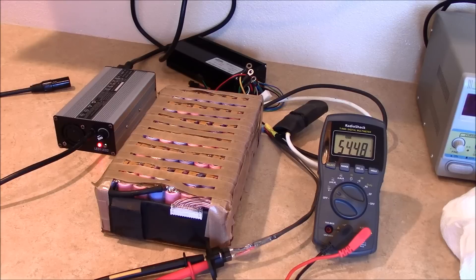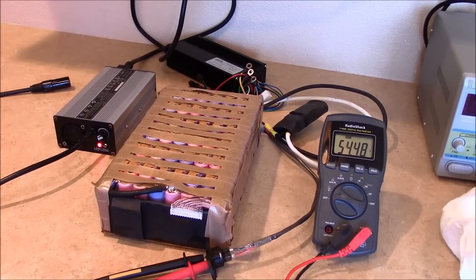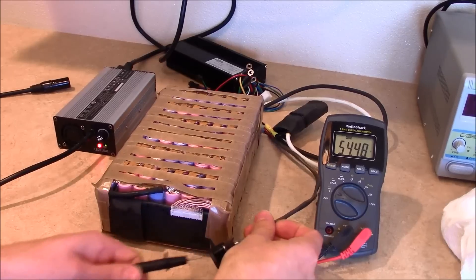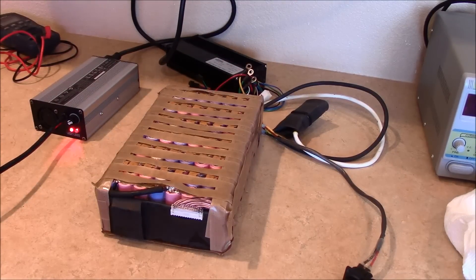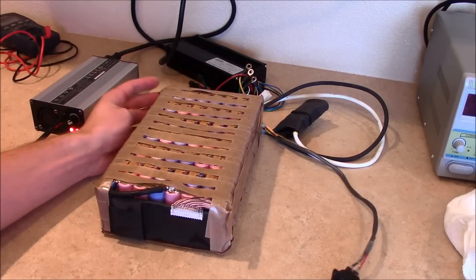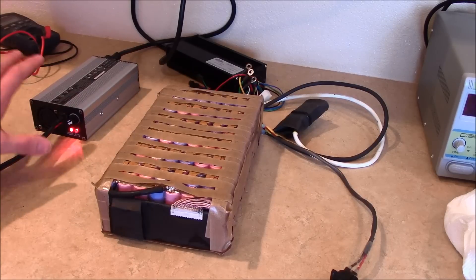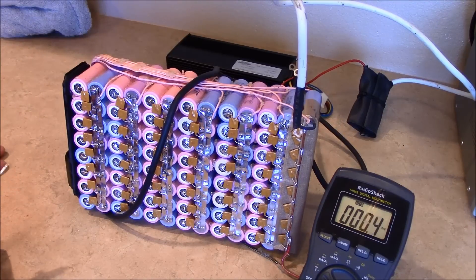I'm wondering if some banks are higher than others — one could be at 4.17, another at 4.23. Since I found out this is not a true balancing board, let's find out. Once it's done charging, I'm going to remove all this material and go through each bank and test each one to see where they're actually at. Once it goes into protect mode, we'll test it out.